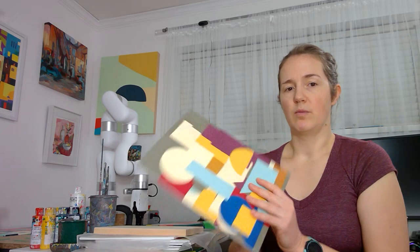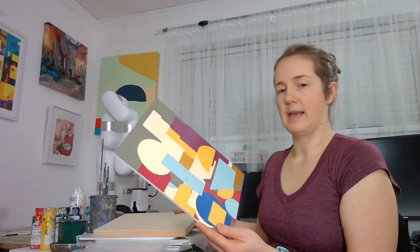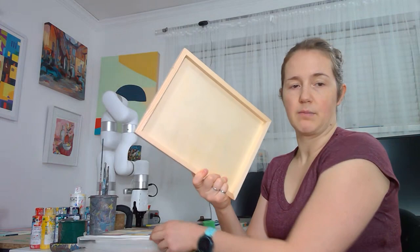So one challenge is how do you hang this panel on your wall? I wanted to show you how I'm doing that. For this size — it's currently a 9 by 12 — at the art store I just purchased birch panel, but I can also purchase panels that have a raised edge to them.